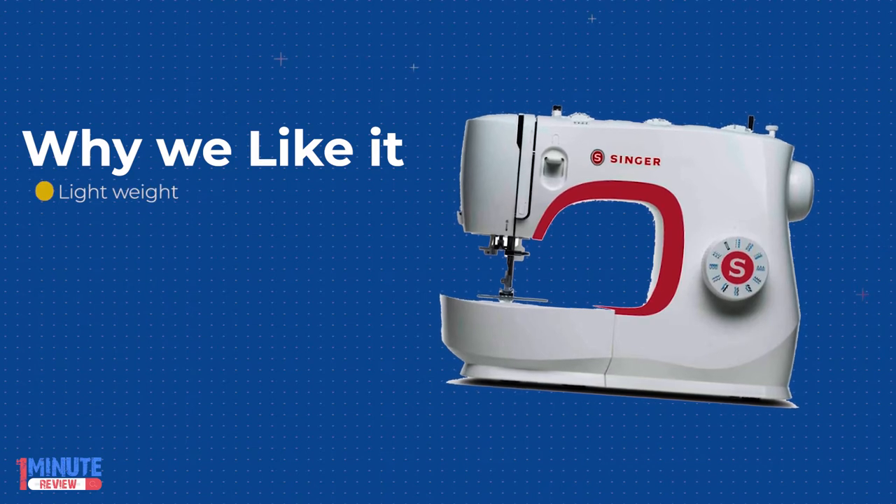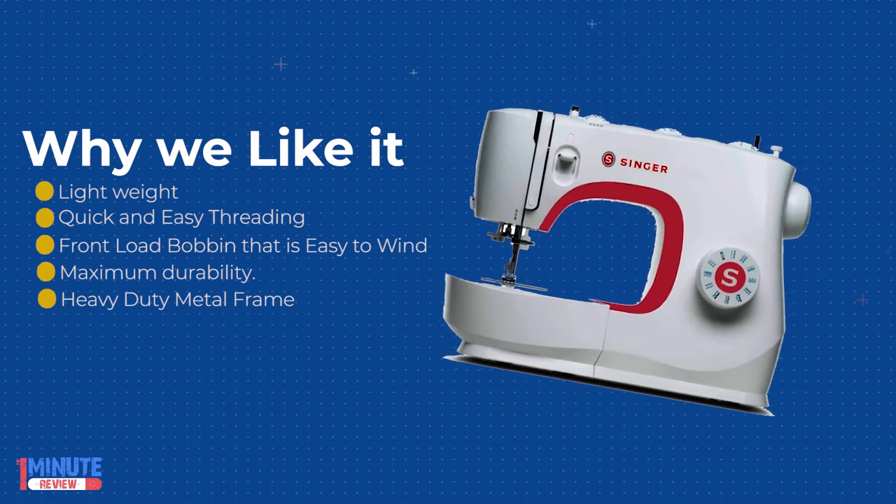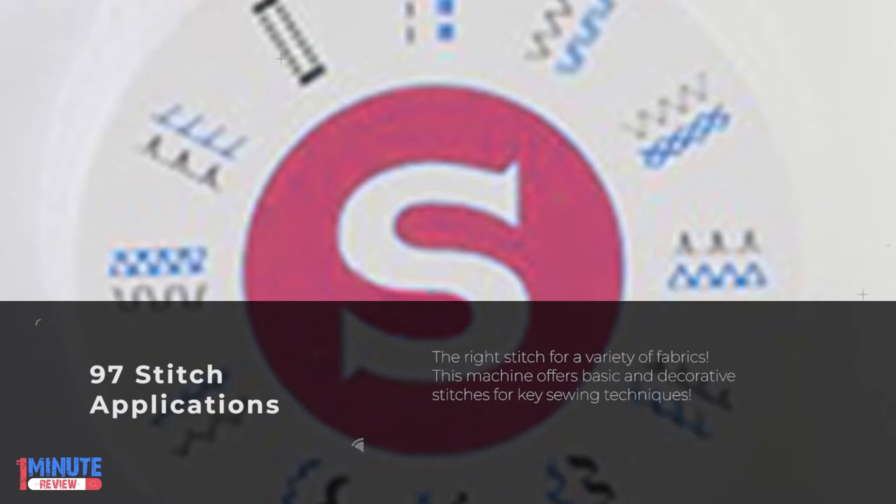Mechanical sewing machines are easy to use and maintain, and they have manual controls that stand the test of time. Popular stitches are built in to handle basic sewing, home projects, alterations and more.